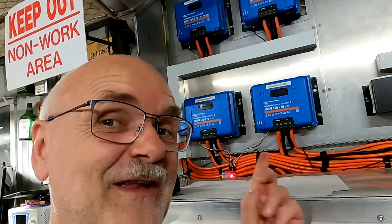Guys, welcome back to the Off-Grid Garage — it's a late night show again, nice and cool. We had about 220 amps today, just for a moment, clouds and sun in a mix, the MPPTs had a lot of work today.